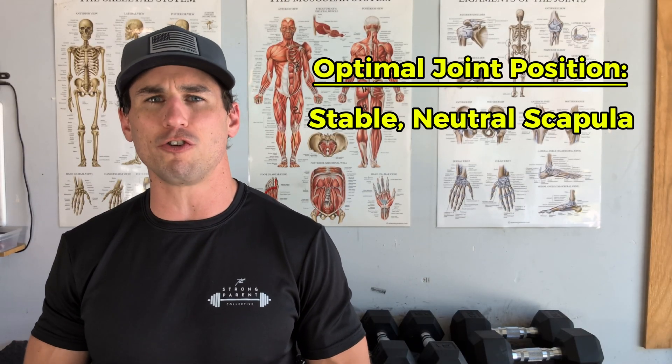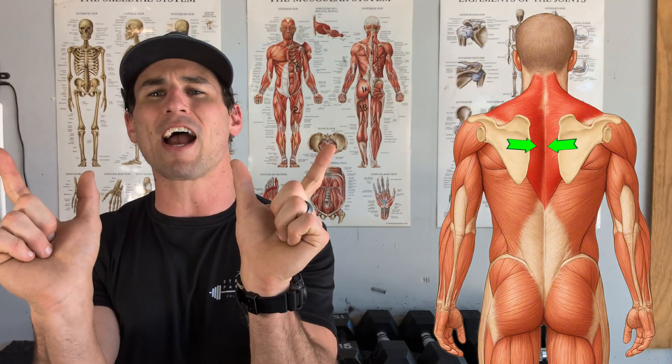Now let's talk about the musculature that goes into creating that neutral position. The main scapular stabilizers are the trapezius and rhomboids — the big, thick muscles that lie between the shoulder blades and keep them anchored back on the rib cage. Let's go through a practical demonstration so we understand what it feels like to engage that musculature.